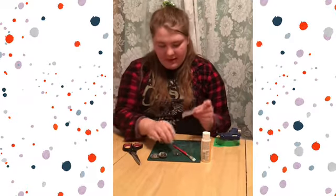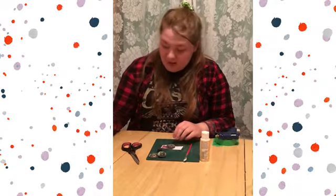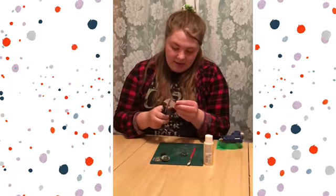What you're going to do is take your glass bead, put it on your picture, and you're going to want to take a pencil or a pen and trace out the size. I've already done that, so now I'm just going to take some scissors and cut it out.